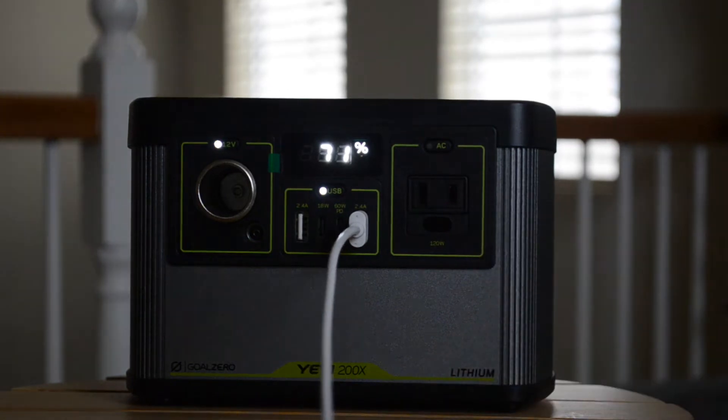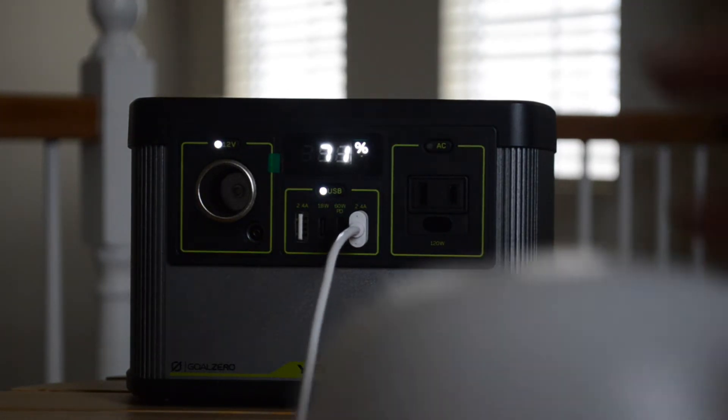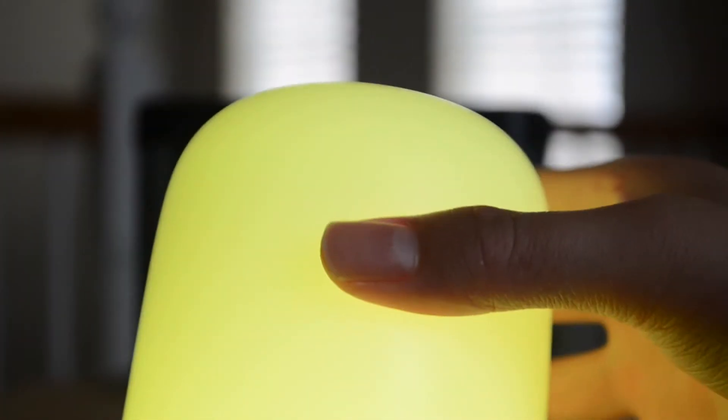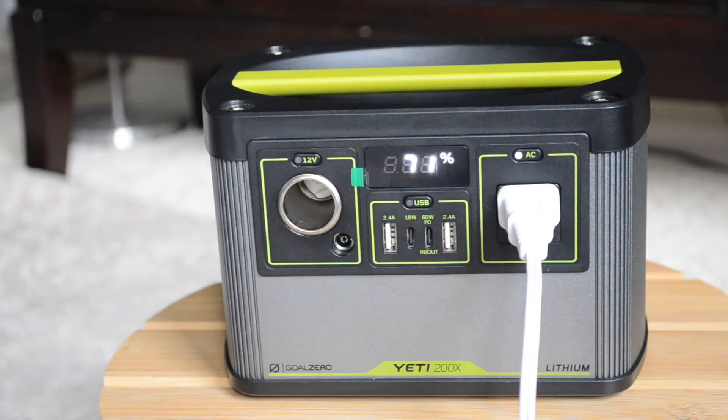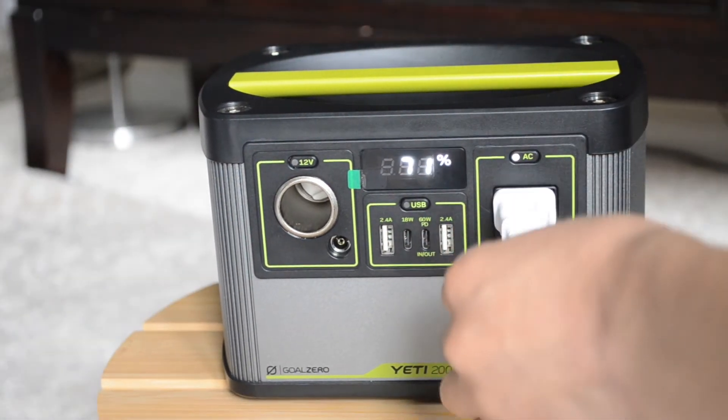The Yeti is also capable of powering a desk light or desk lamp like this Aki LT T8 — I'll put a link in the video description. You can see that the light works perfectly fine; this light has multiple functions including color mode, warm light, and cool light.